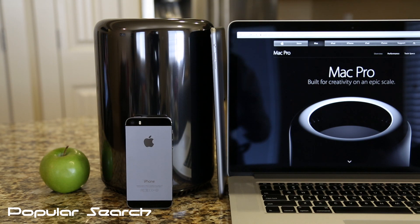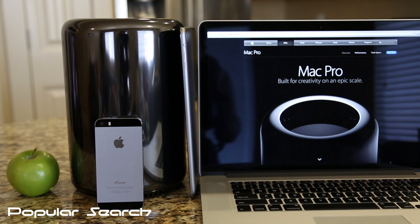Thank you for watching and please stay tuned for my upcoming videos, which will be the benchmarks of this maxed out Mac Pro.